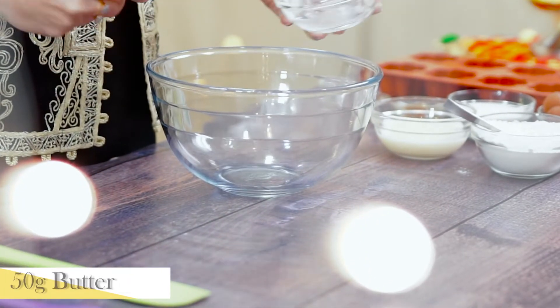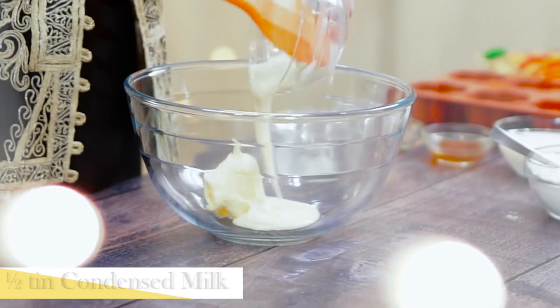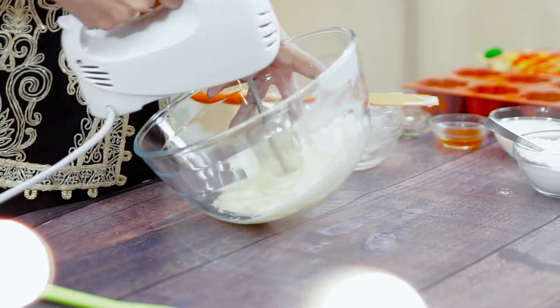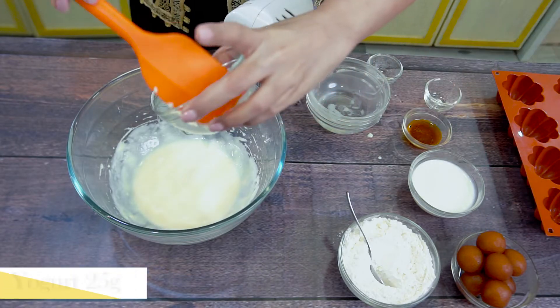I am taking salted butter here. We will heat it with condensed milk. Now we will heat it and then add the flour.